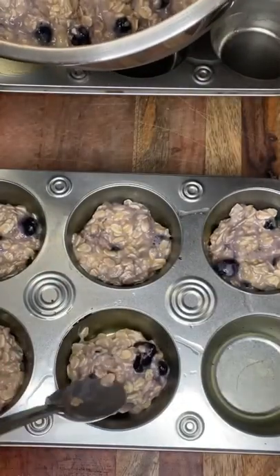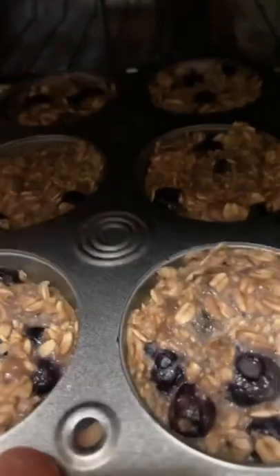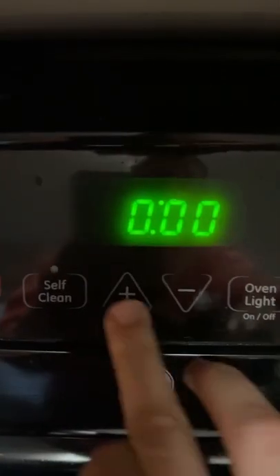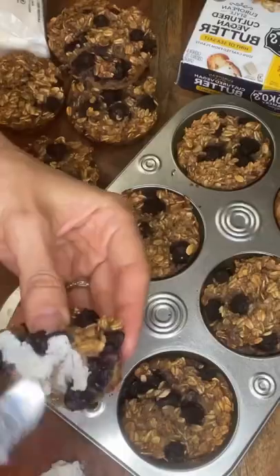We're going to add it to the muffin tray. I used a little bit of coconut oil for the tray so it doesn't stick. Then we're going to put them in the oven for 30 minutes at 350. And there you have it. Thank you.